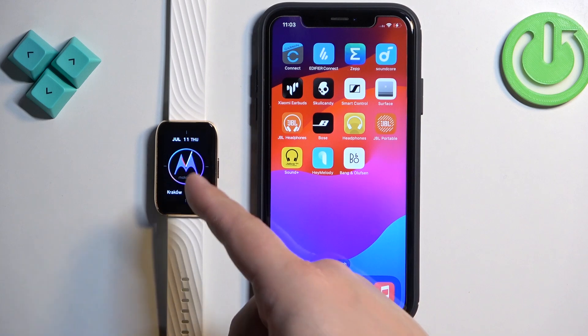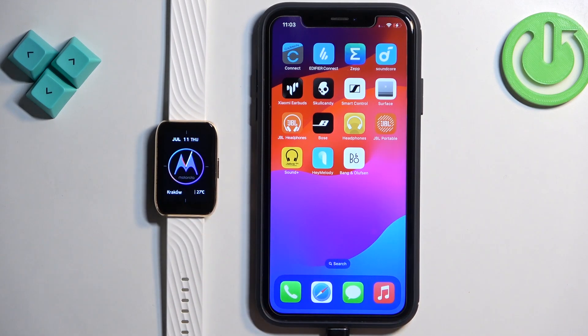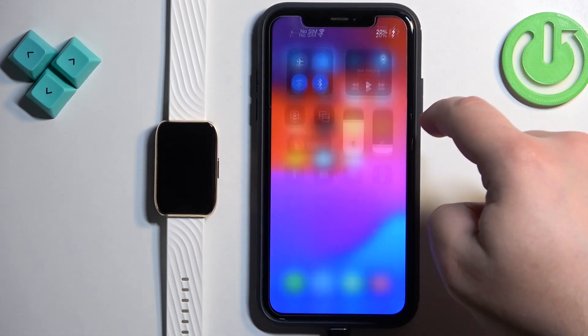Once you see the Motorola logo on the screen, you can release the button and wait until the watch boots up. After the watch turns on, go to your iPhone and make sure you have an internet connection and Bluetooth enabled.